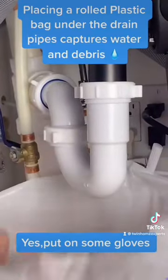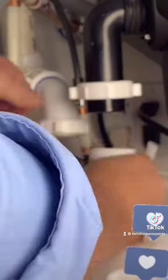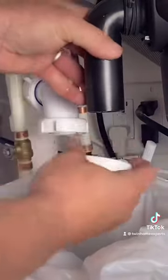The ultimate way to stop and prevent leaks from happening at your drain connections underneath your bathroom and kitchen sinks. Go ahead and grab yourself a plastic bag, place it underneath the P-trap, and dump all the water and other debris in there. It really protects your cabinets.